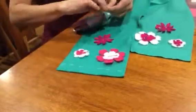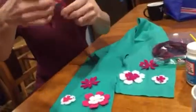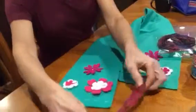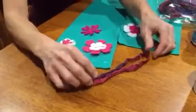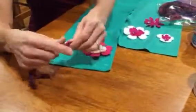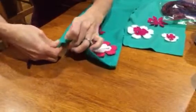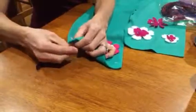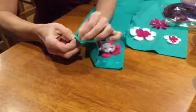Take one piece of yarn out and fold it right in half so that the ends are even. See the loop on the top — I'm going to take that loop, come through the back of the scarf through that first slit, and poke that loop through the slit.